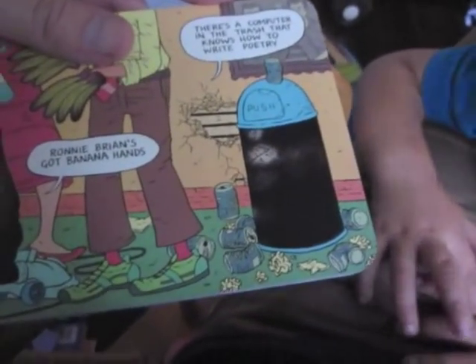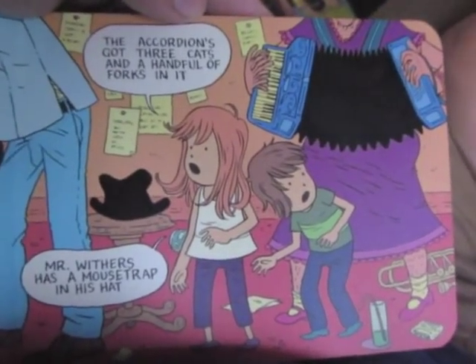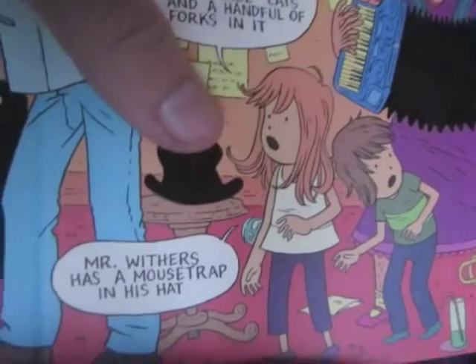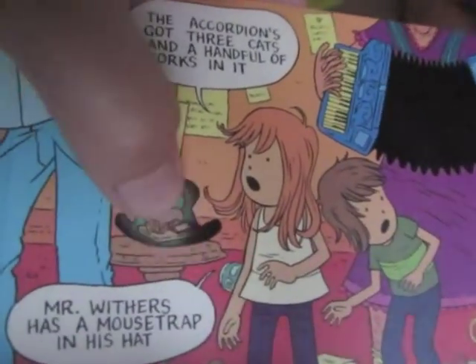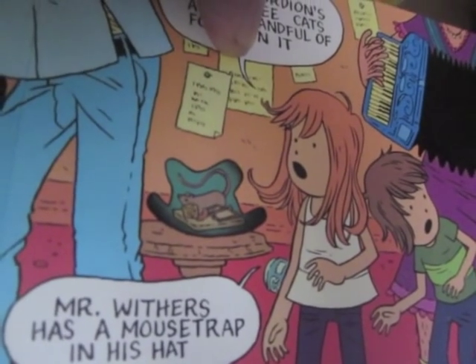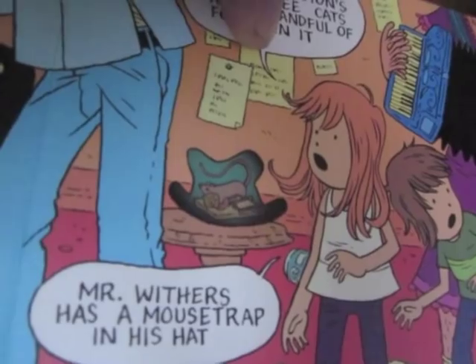What's that? That sound? That's a siren — I hear a siren outside. What's that right there? She's saying Mr. Withers has a mousetrap in his hat. A mousetrap in his hat. So let's rub this hat with her finger. And check it out — a mousetrap is grabbing the cheese. A mousetrap is grabbing the cheese. That's right. Inside the hat.